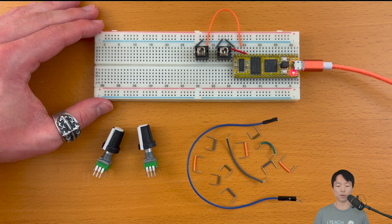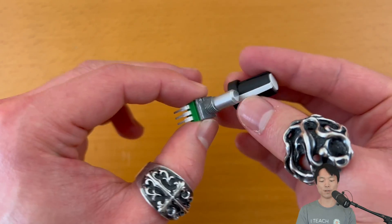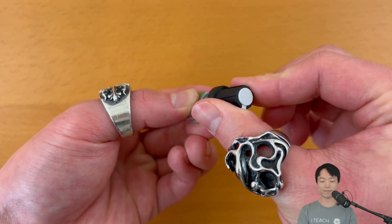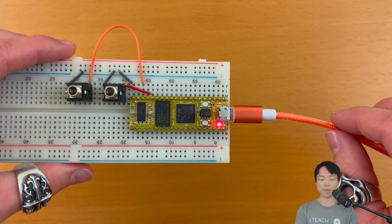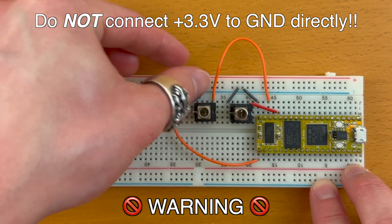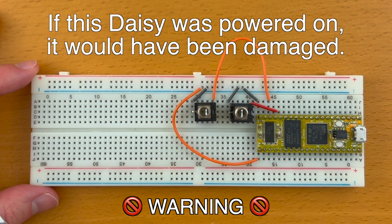If you followed the previous tutorial, you should have audio jacks connected to the DAISY like this for inputting and outputting sounds. In this video, we'll be adding two potentiometers to this breadboard by using more jumper wires. I recommend putting a knob on the potentiometer so that it's easier to twist. Before we start connecting the potentiometer, I highly suggest that you disconnect power from the DAISY in case we accidentally connect the positive 3.3V to ground. This will not instantly fry your DAISY, but over time this will damage it.